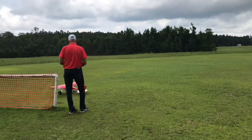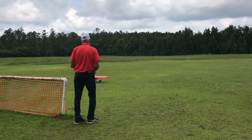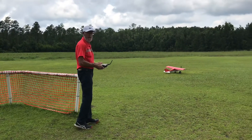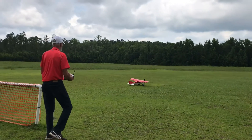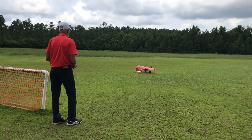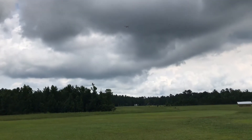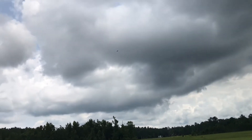Okay, you ready? Yes. Okay, you'll notice how fast this thing takes off, and then we'll do it again with full flaps. Here we go. That was really fast.